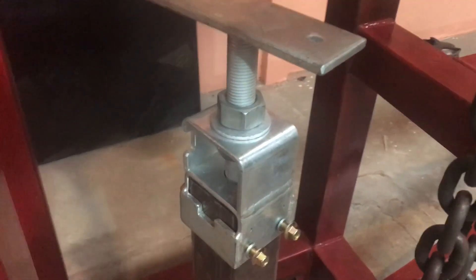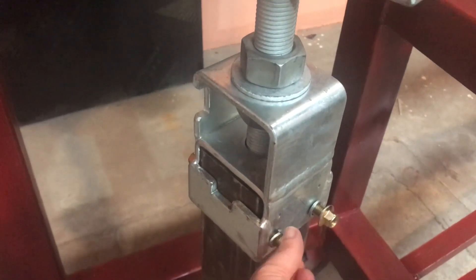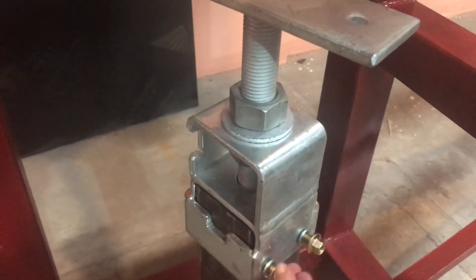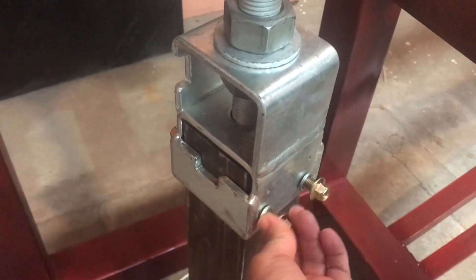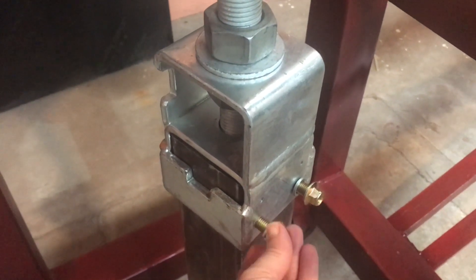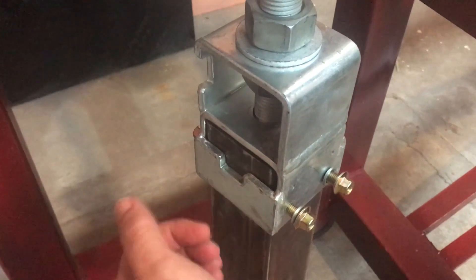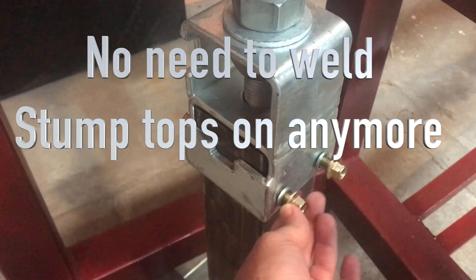So we've just got our Stump Top in here now with these nice shiny new bolts. There's four of these bolts — it just slips over the stump, and these bolts are only 20mm long. It's a special design we've come up with that pushes in on the stump, and there's an insert in the middle there that it supports against, and it just jams it on. So we're going to test how strong these are today.